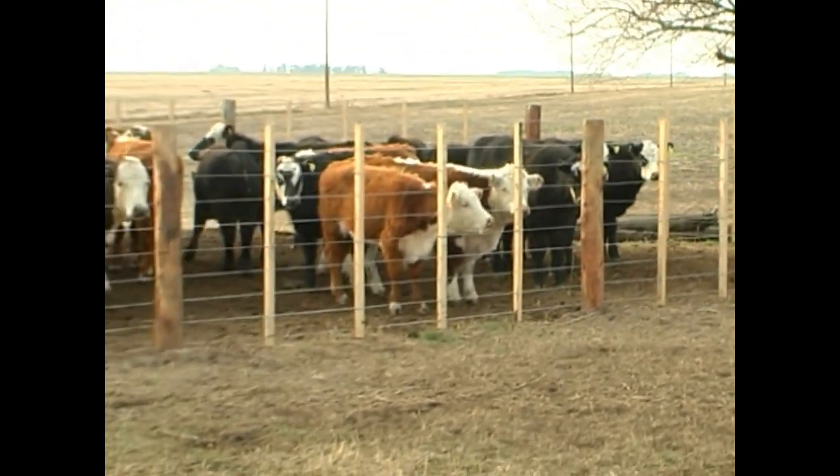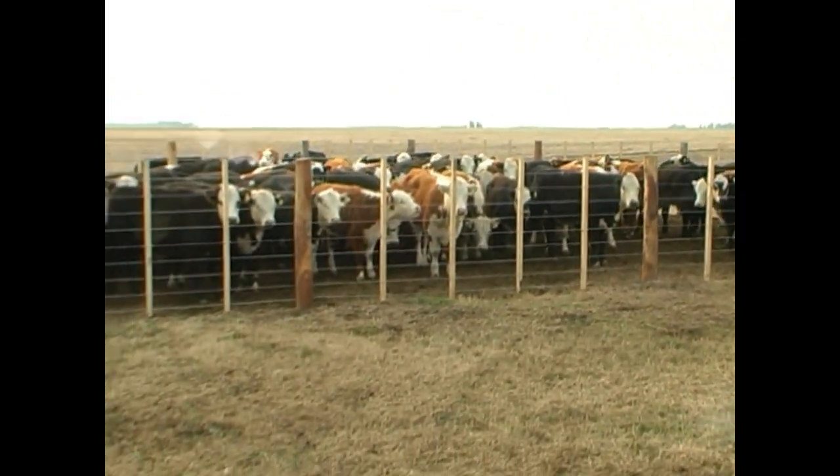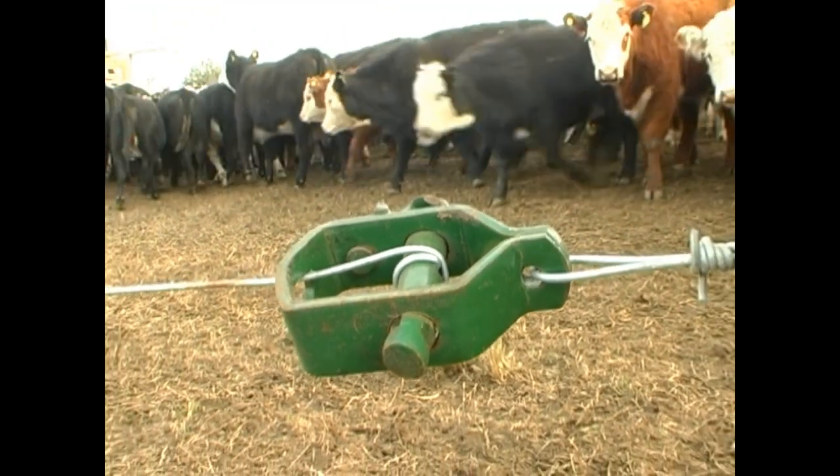The wire strainer makes fencing construction easier, as it has been proved it is the best and most useful tool for wire tensioning and detensioning.